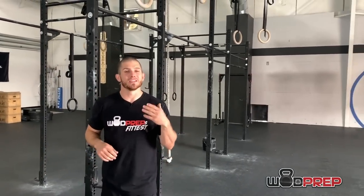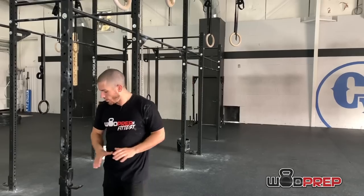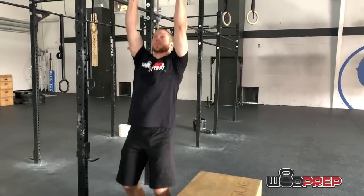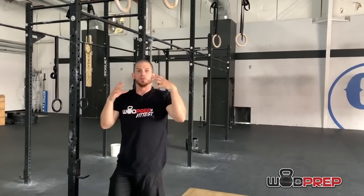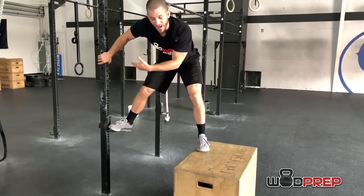Now that we've talked about the prerequisites, if you can check all of those boxes, it's time to move on to the rings. Let me show you the setup I suggest for learning your first kipping ring muscle up. I have a box and a j-hook to elevate me to the rings. What I don't want to see you do is just jump up to the rings, try to get a false grip, hang there, and try to start kipping from a completely dead stop. So the first step is to set up a box — or maybe two boxes if you're farther from the rig.